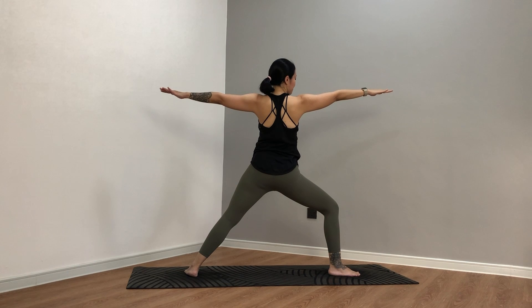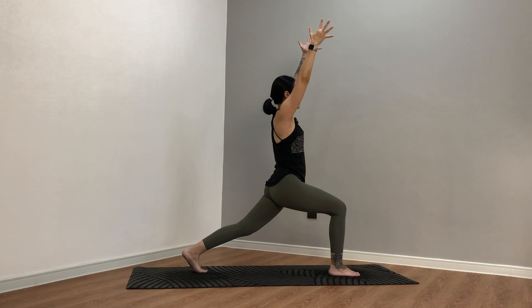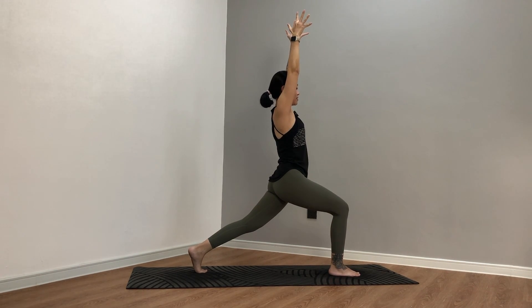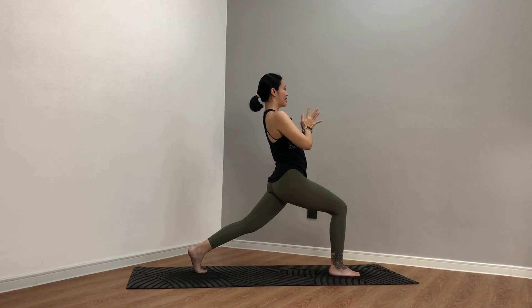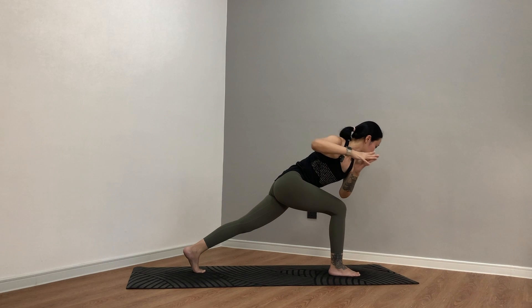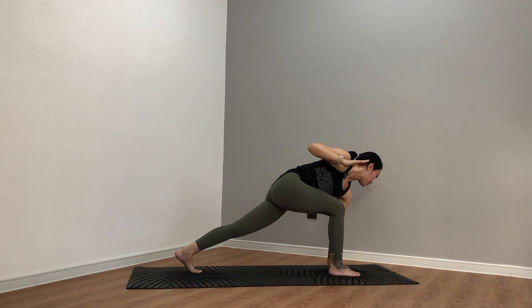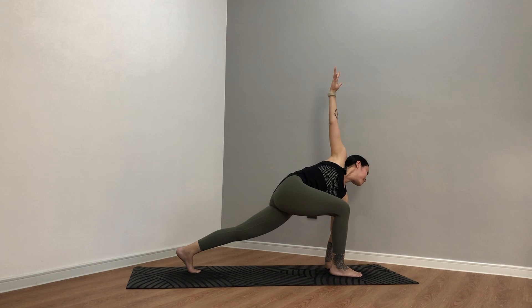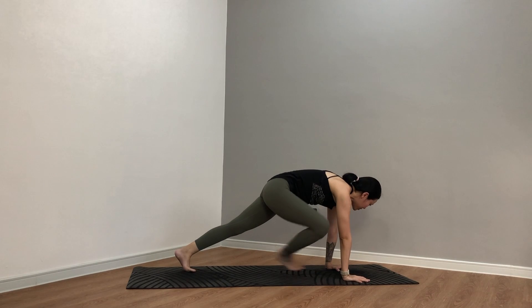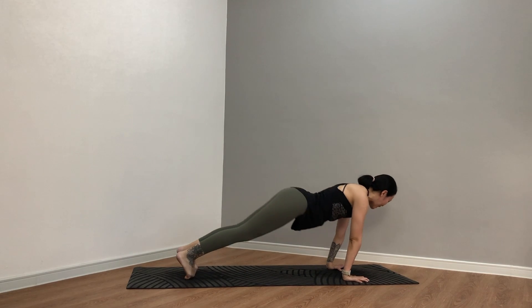Pick up the back heel, face forward — high lunge, hands up. Three, for two, for one. Hands to the heart, lean forward. Stay for three, two, one. We're going to hook and twist — left elbow outside of the knee. Three, for two, for one. From here, left palm down next to the right foot — simple twist, right hand up. Three, and two, and one. Plank pose, right palm down, step back. Take your flow or skip. Inhale up, exhale down dog. Breathe here, stay three, two, and one.